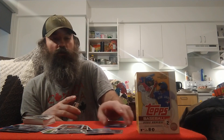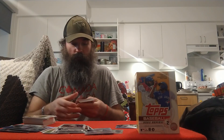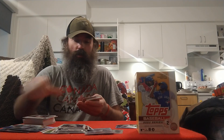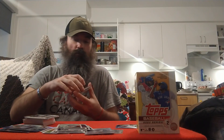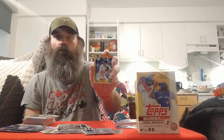We got Curtin J, Dalton Varsho, Dominic Smith, a Nick Fortes rookie for the Marlins, Alex Cobb, Kenta Maeda, Jesus Aguilar, a Tarek Skubal future stars, Gavin Lux, and the relic is Adolis Garcia — the commemorative bat baseball helmet relic. We've also got a Donnie Baseball '87 All-Star insert.